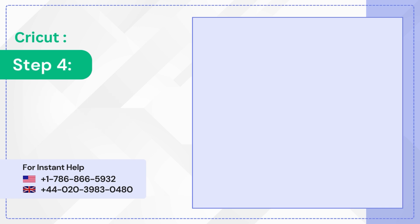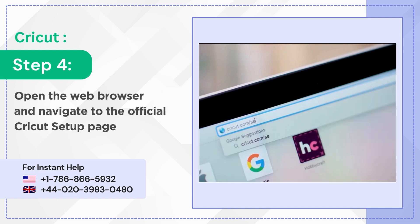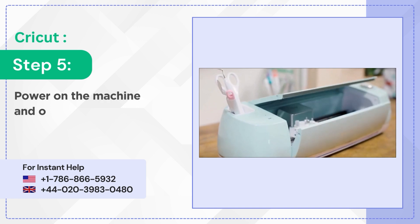Step 4: Open the web browser and navigate to the official Cricut setup page. Step 5: Power on the machine and open it.